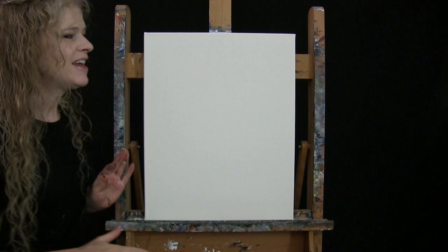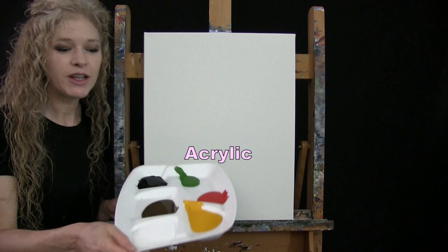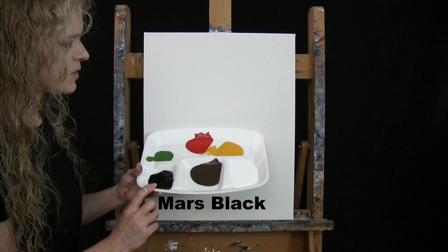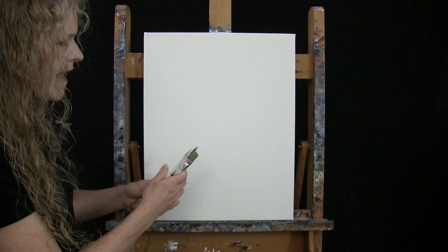For my materials today, I'm going to be using a stretched and primed 16 by 20 inch canvas — you can switch up the size. For paint, I'm using acrylic: Titanium White, Burnt Umber (which I'll call Brown), Mars Black, Green Oxide, Fire Red, and Deep Yellow. You can switch up those colors as well if you'd like.